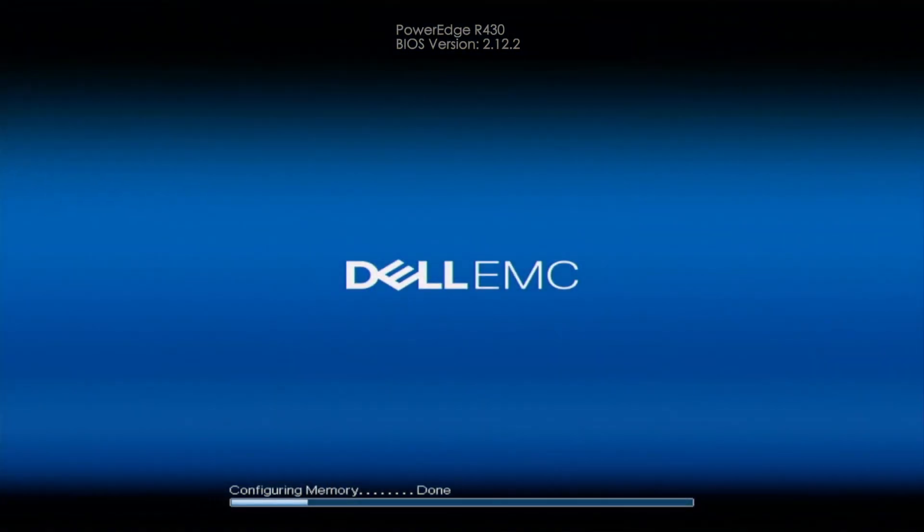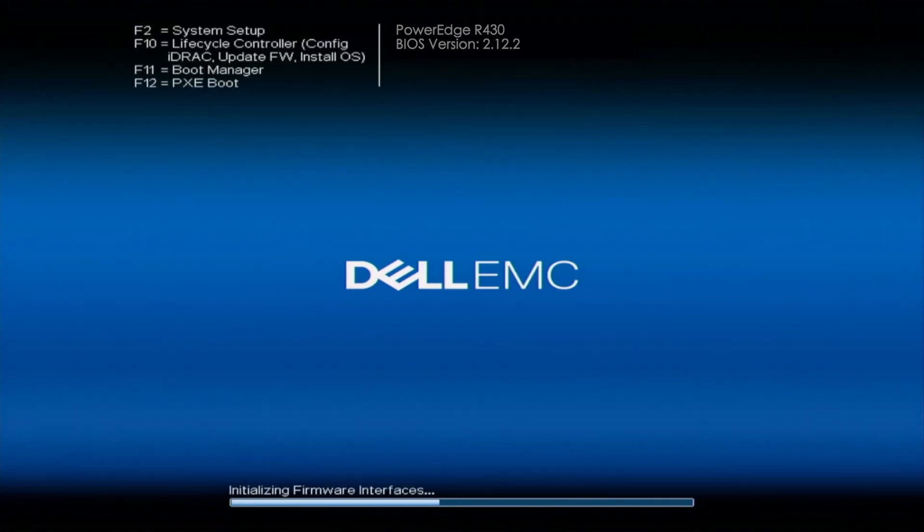Hey guys, this is Cloud Ninjas and today I'm going to be showing you how to configure RAID 5. You want to make sure that you have a RAID controller installed into your server — Scott showed you how to do this beforehand, so go ahead and follow his instructions. Once you have installed a RAID controller, you can go ahead and configure RAID 5, and not just RAID 5 — you can configure other RAID levels as well. You also want to make sure that you have a minimum of three drives installed in order to configure RAID 5. RAID 0 and RAID 1 have different minimum drive requirements, so go ahead and research the drive requirements for your desired RAID level. For this video, you're going to need a minimum of three drives plugged into your server.